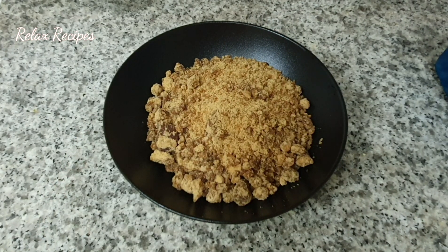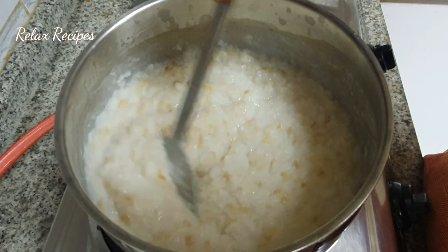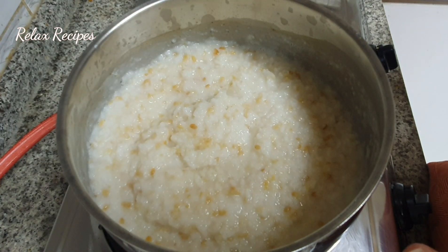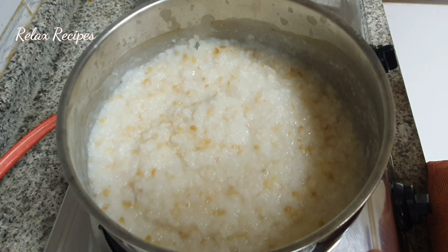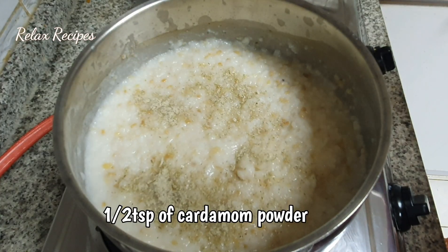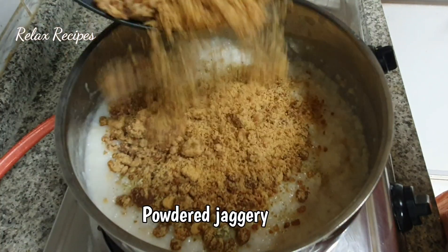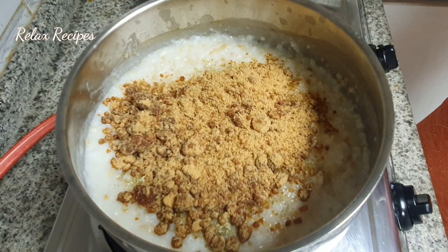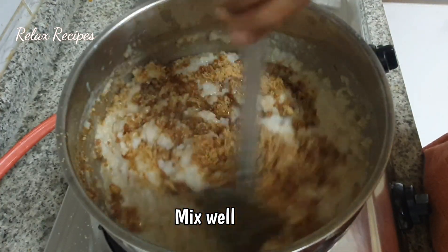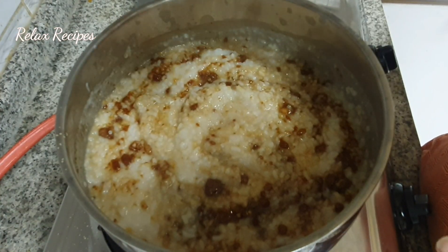If you have some salt, add some hot water. Add to the whole pan. Add 1-2 teaspoons to the pan. Let's put the oil in the pan.